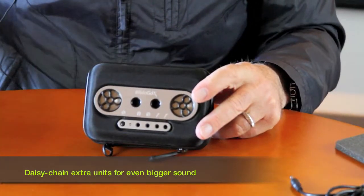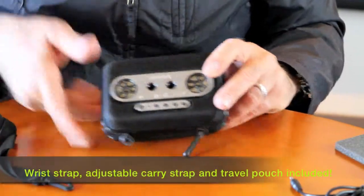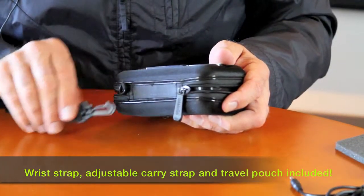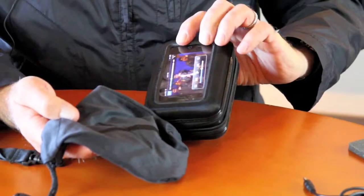It comes with a couple more accessories. This is a real nice little lanyard carry strap — you hook that on right here. And we also give you a bag so that when you're traveling it doesn't get scratched. You wouldn't want to scratch this nice film on the back.